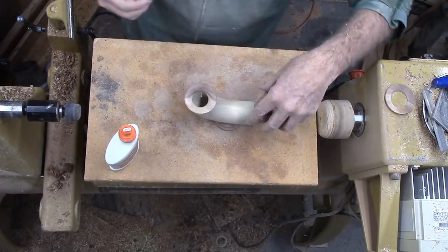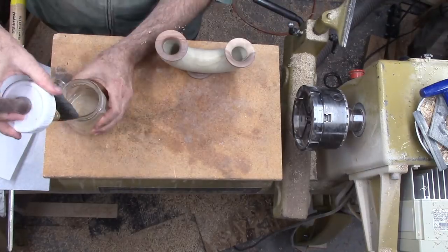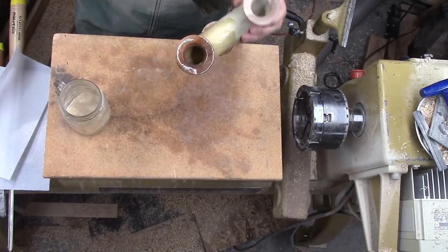Finally, I can glue the pieces together with white glue. After the glue is dry, I'm applying brushing lacquer and wiping it dry.